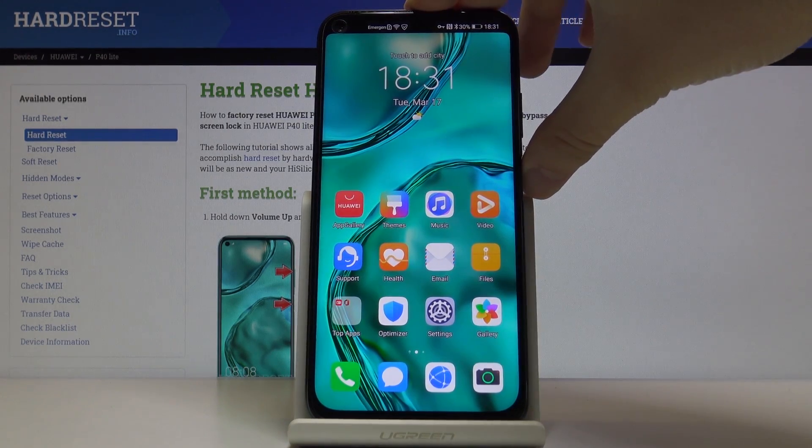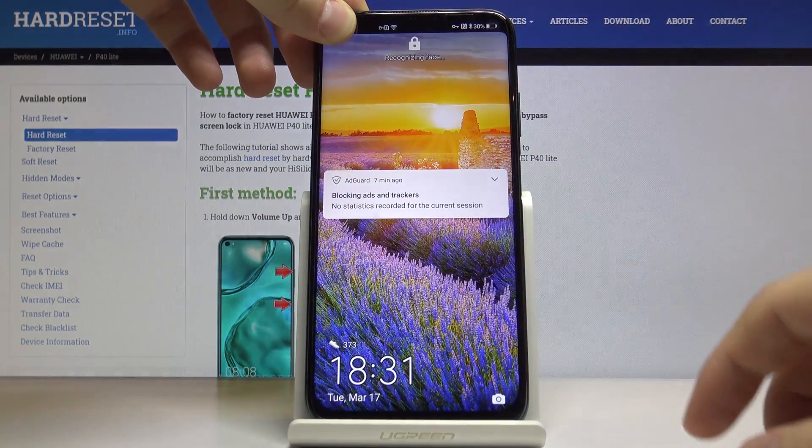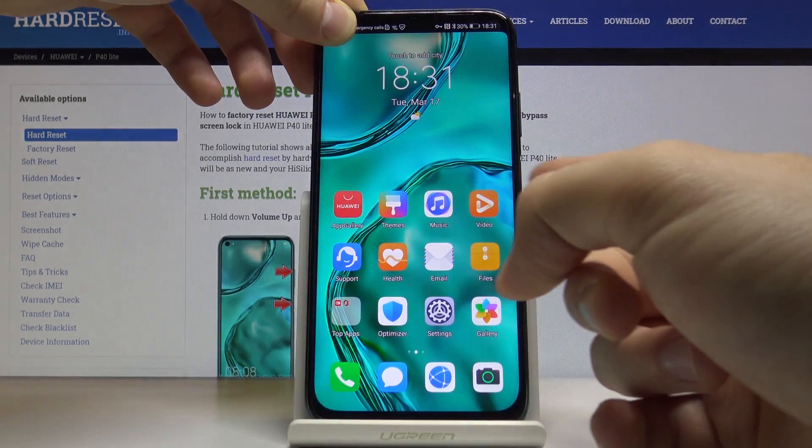But just to show you — when I put the finger on the camera, we cannot use this face unlock to unlock our device. We have to draw our pattern or use the fingerprint.